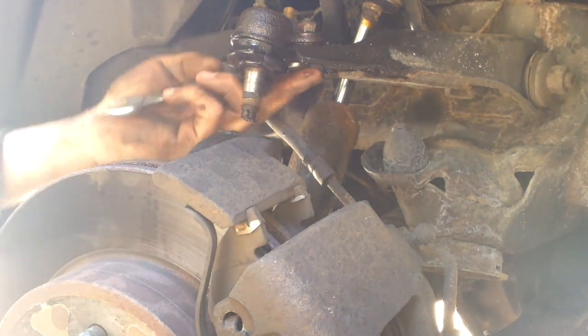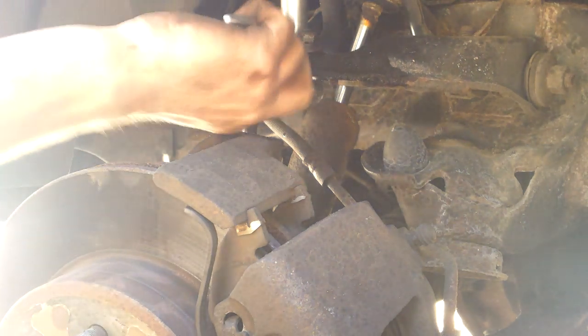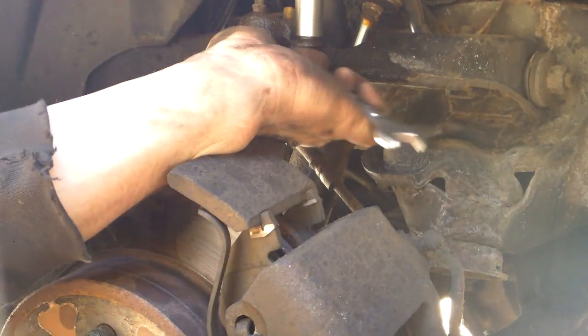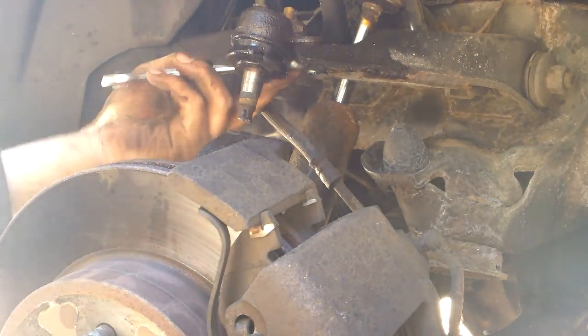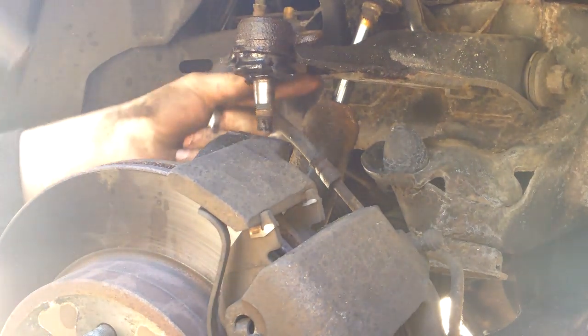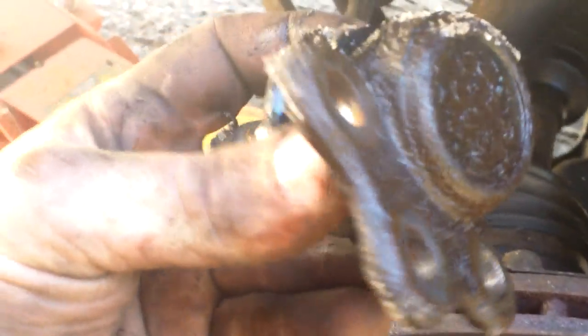One, two, and number three. All right, there you go — one upper ball joint. Lucky for me it's the good kind where there are bolts.